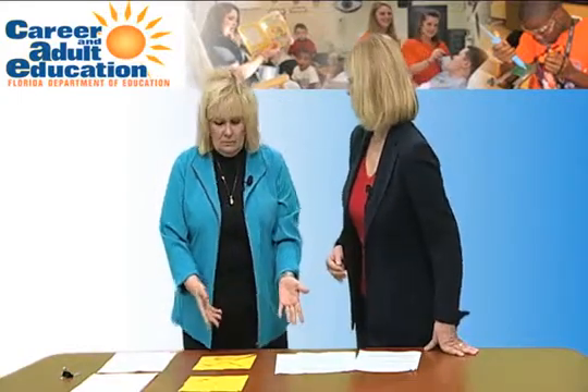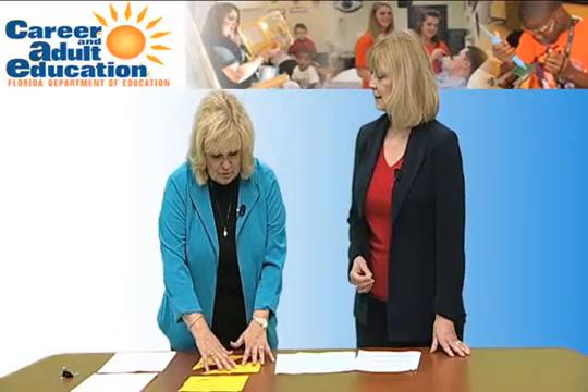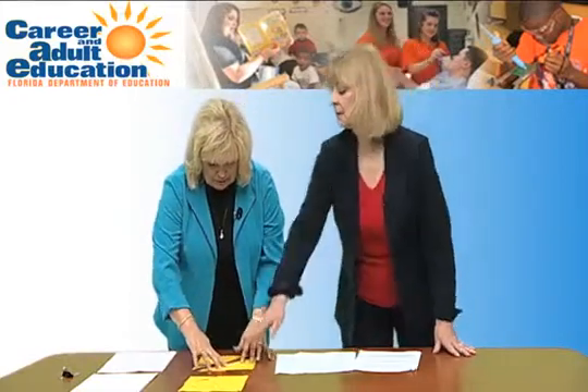So what does this have to do with math? First of all, it's visualization — you were able to visualize and analyze how those pieces went together into a whole. Any time we talk about a whole, it leads to percentages. The two large triangles represent 50% of the whole, but it would also represent one half — so now we're doing fractions.